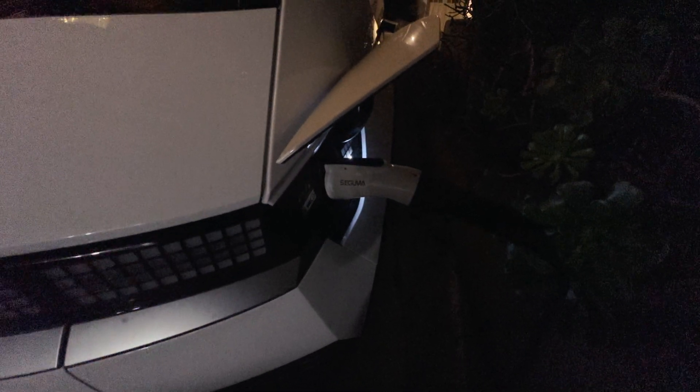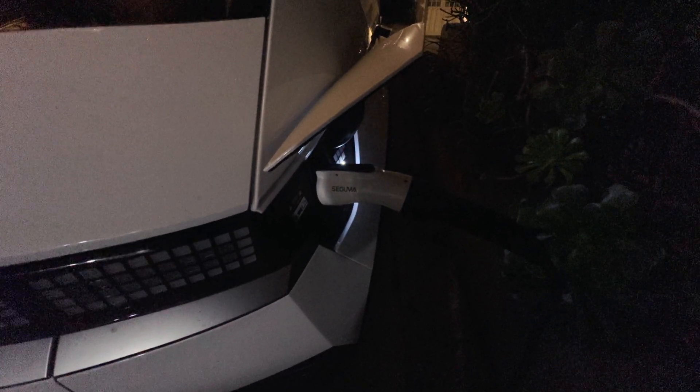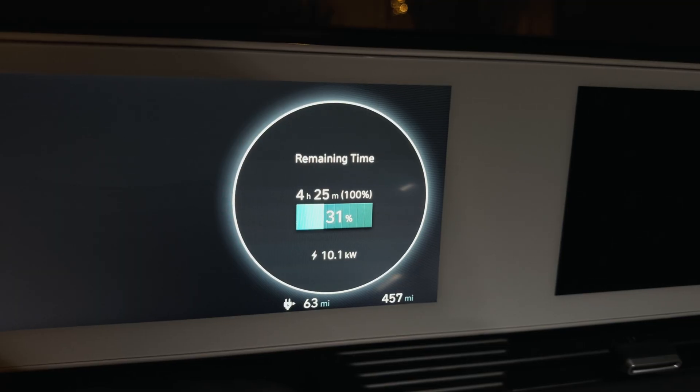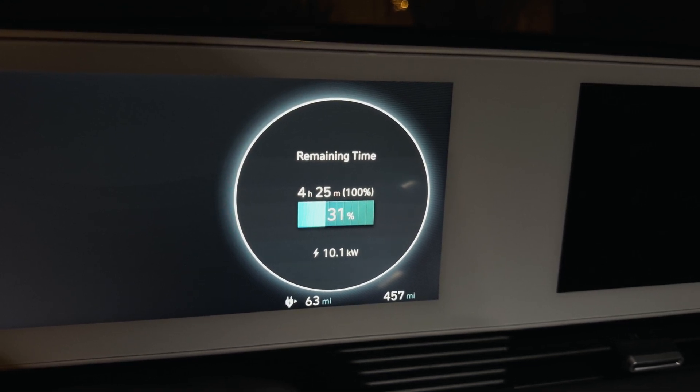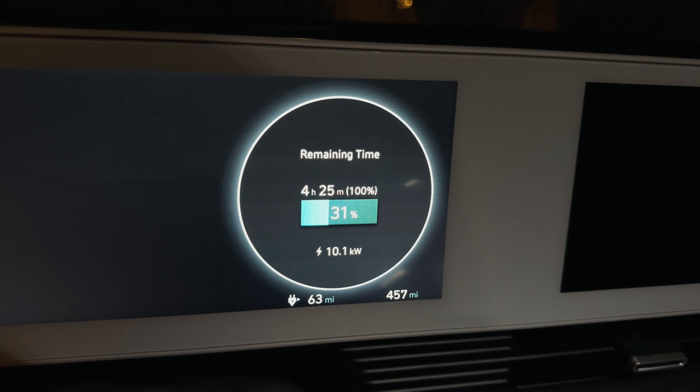I told the car not to charge until 1am, but let's see if we can start a little sooner just to see if it works. We're charging at 10 kilowatts, so it'll take just shy of four and a half hours to get to 100% from 30%. That's pretty cool.